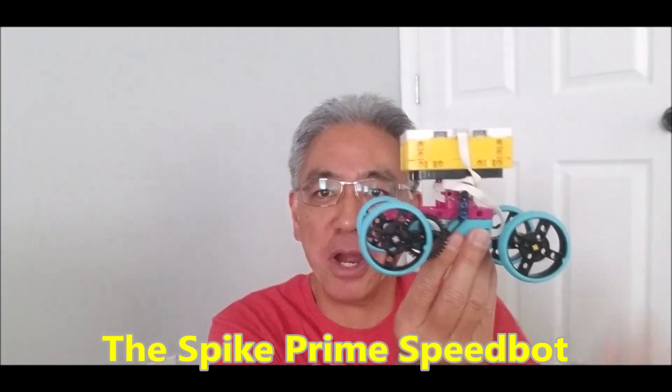Hey everybody, what's going on? It's Mr. Hina with Mr. Hina's Leg Robotics. I've been really excited about today's video because after so much success of the GearBot and the SpeedBot EB3 robot, I have the same thing in Spike Prime.